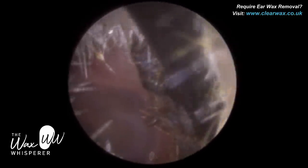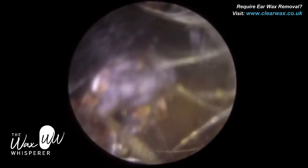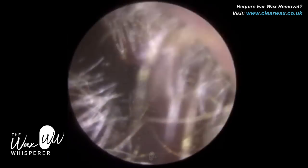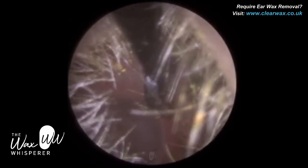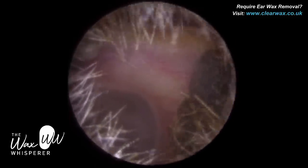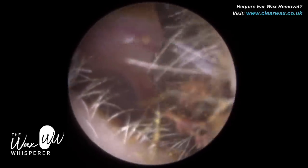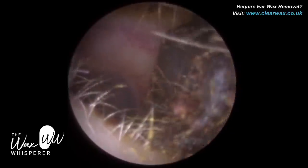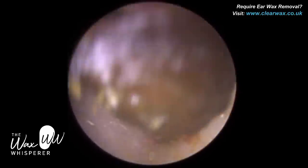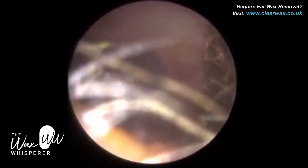It's not too wet, it's not too hard — it's almost got a fudge-like consistency. So it does stick to the ear canal wall at times, and when you're trying to lift it off, you have to be careful because I don't know the thickness of this layer of wax against the canal wall. We don't want to apply too much pressure and make contact with the canal wall, which would be very uncomfortable. So I'm being cautious, taking it nice and slowly, layer by layer — it's almost like an onion.